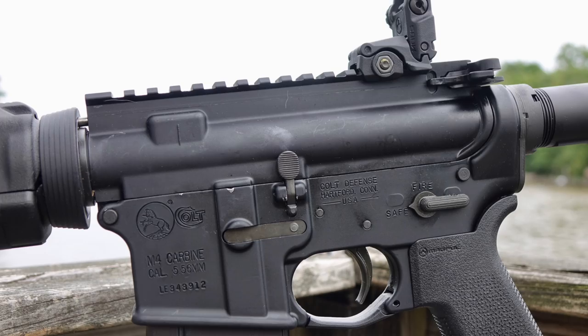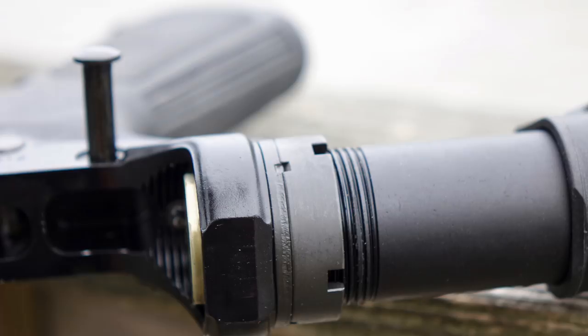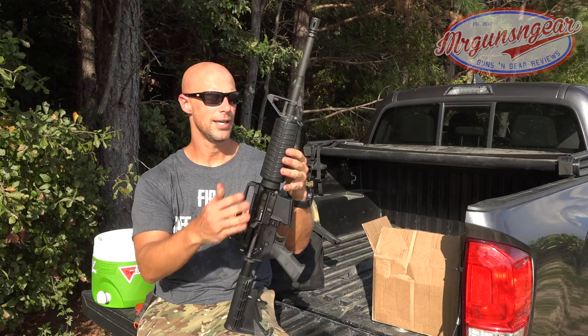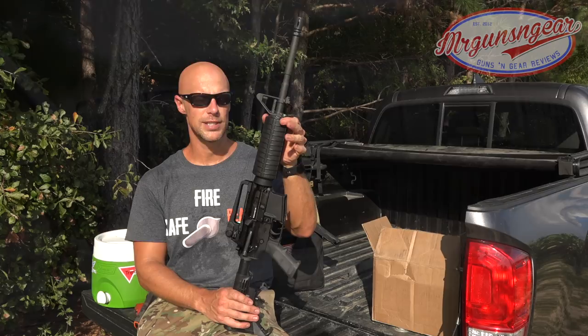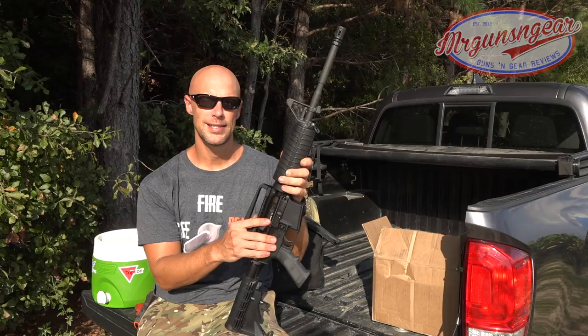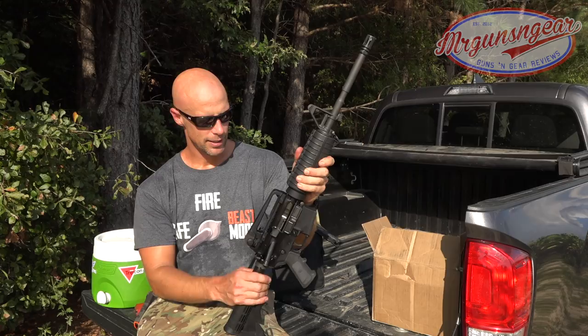It has everything you'd expect: 70-75 extension, properly staked at the castle nut, mil-spec all the way, bolt carrier group. The lower receiver has the little indent in there, like Colt always does for whatever reason. Carry handle, which is adjustable for elevation. It has the fat hand guards — Colt has put out two different hand guards over the years, these are the fat ones, though they've also put out slim ones. It does have a heat shield in there. Carbine length gas system, 16-inch barrel. The barrel date is 2016, so relatively new production. It has the M4 cut in there. Fixed, F-marked front sight. It's a chrome-lined barrel and it works.